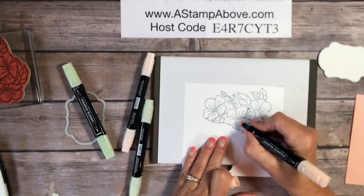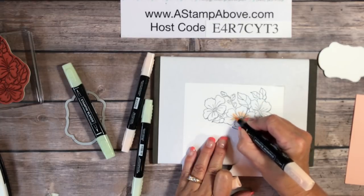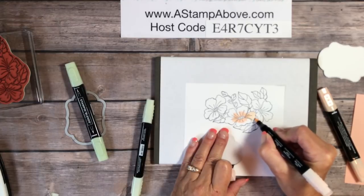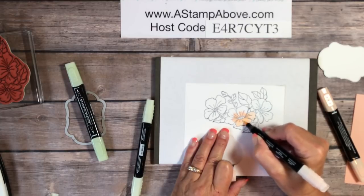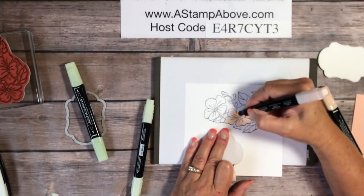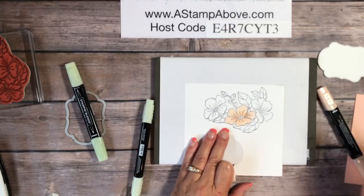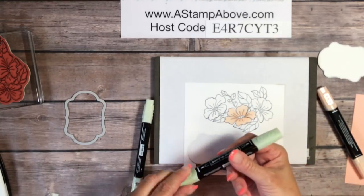This is the dark Petal Pink Blend — I'm just going to come in here and put some shading on the center of my flowers. Then I'm bringing in the light Petal Pink and blending that shading so you don't see where those lines end abruptly. That's one of the things I love about these alcohol markers — they blend so beautifully, not like coloring with magic markers that look scribbly and childish. There's my beautiful flower; I'm leaving the center white.